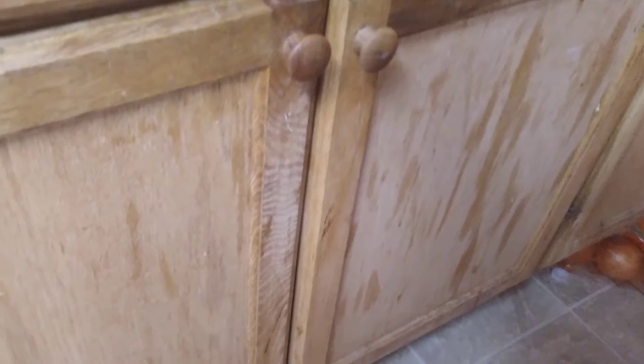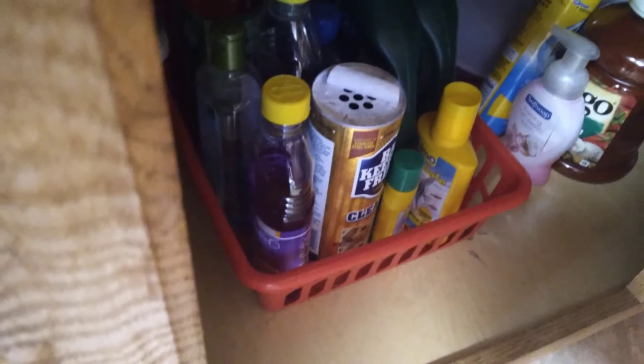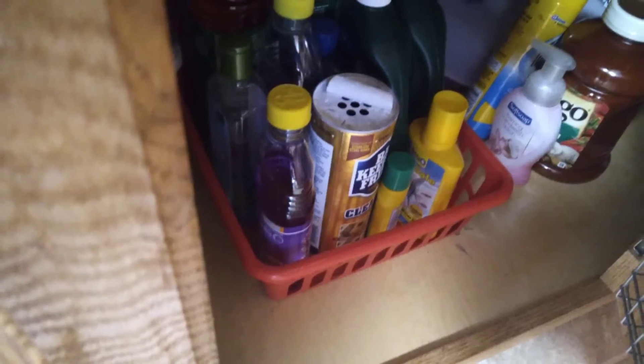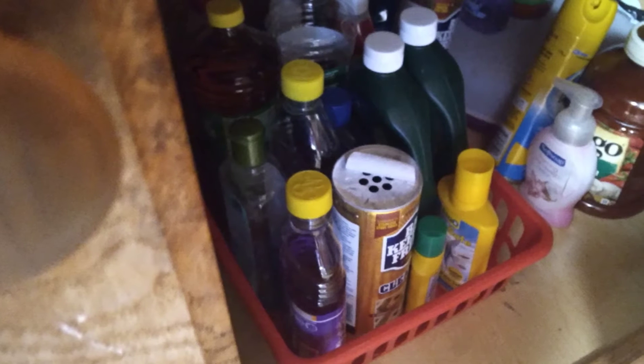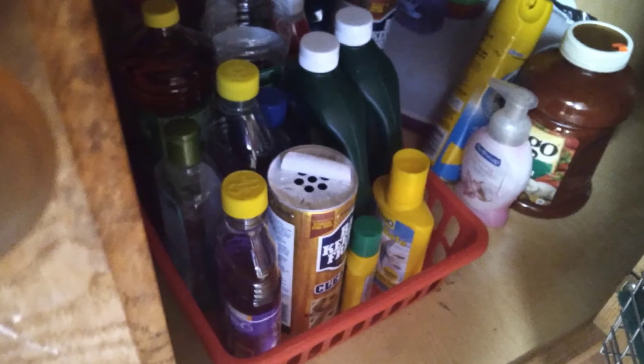A lot of you guys have been asking about a kitchen organization video, so I went to my mother-in-law's and I wanted to show you what I did under her sink. This is just a tray bin from the Dollar Tree and it is perfect if you can't afford those fancy pull-out drawers that are really expensive, because these slide really well.